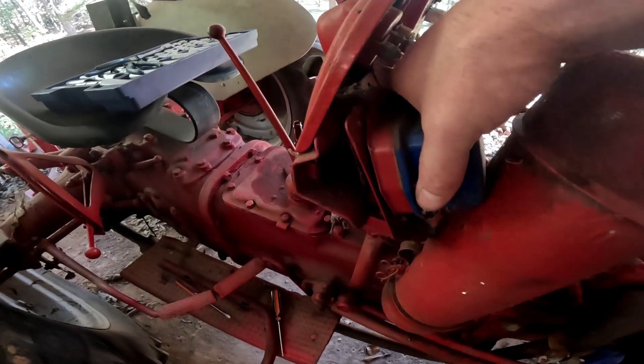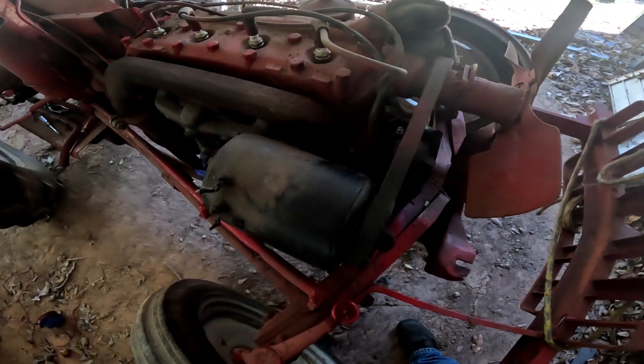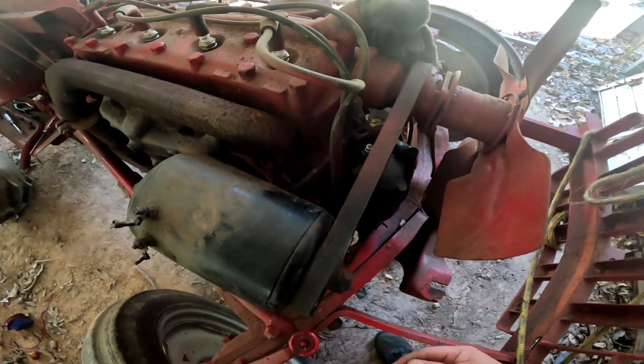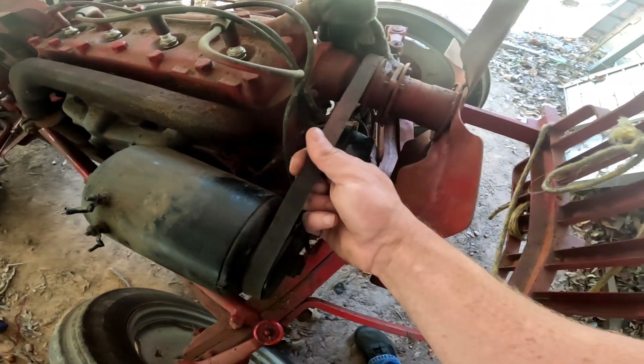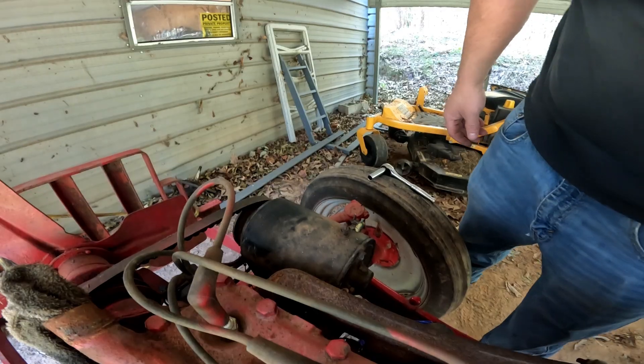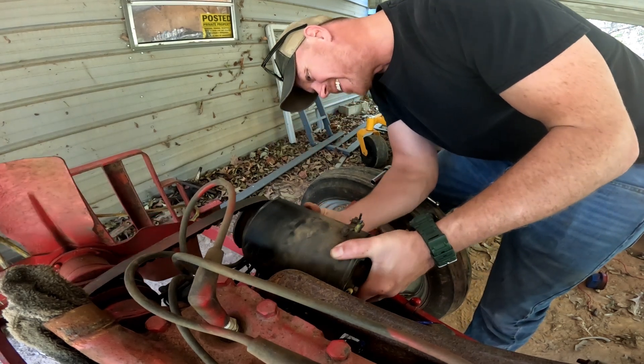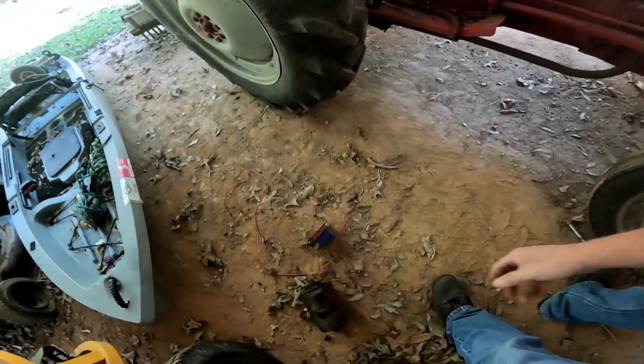We're not going to need this regulator here, so we'll say goodbye to this as well. Time to get the old generator off. I don't trust the new belt in the kit, so I'm going to try to keep this original belt intact and not throw it away.